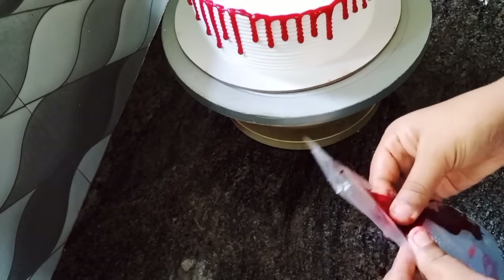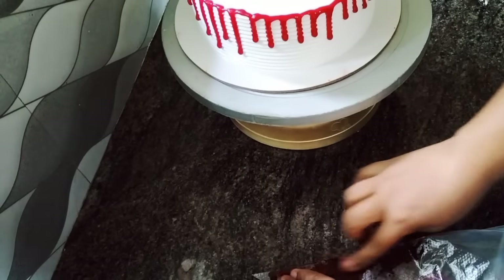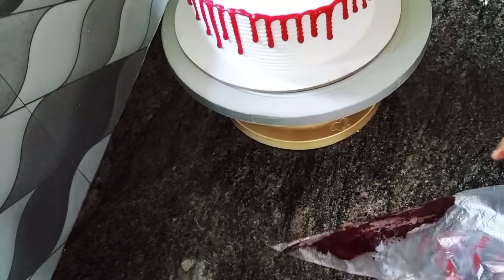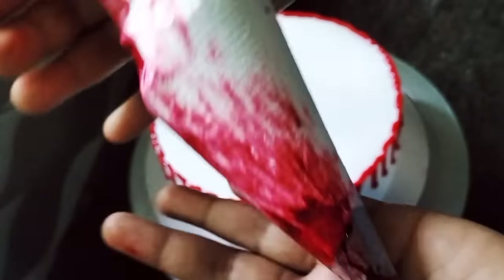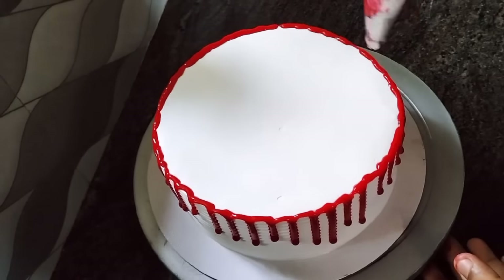Then add a white and mix of the flower. Add the cream to the side. We will mix the color cream. We will mix the rosettes.